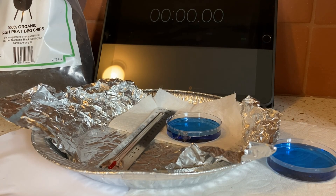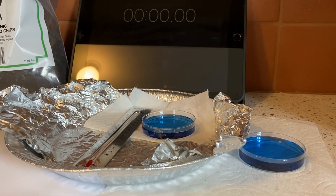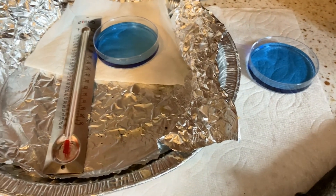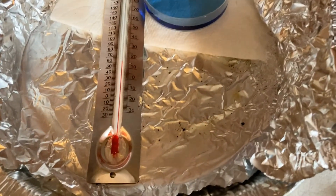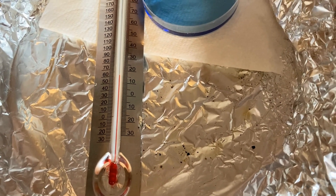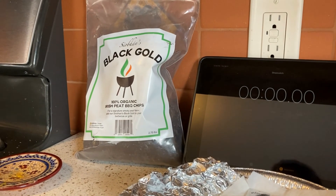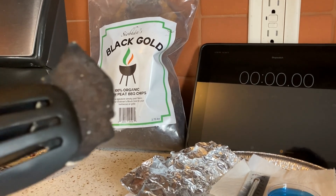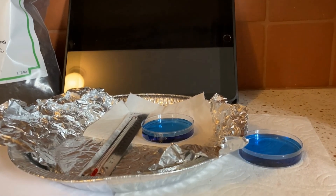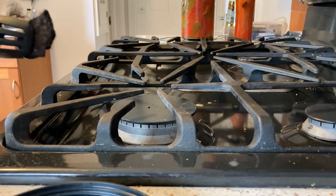We are ready to begin. I've got a couple of containers of bromothymol blue — they're both blue right now. I'm taking a look at temperature to begin with. I have a timer, my bag of black gold peach chips, and I've removed one of the smaller peach chips which I'm going to burn.